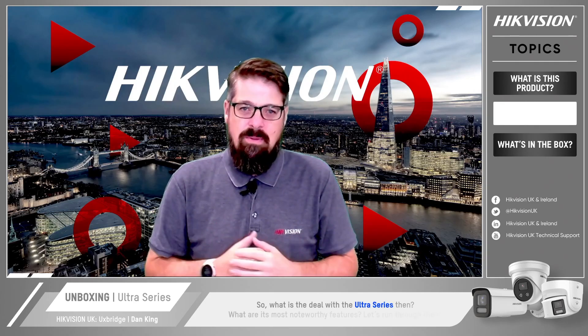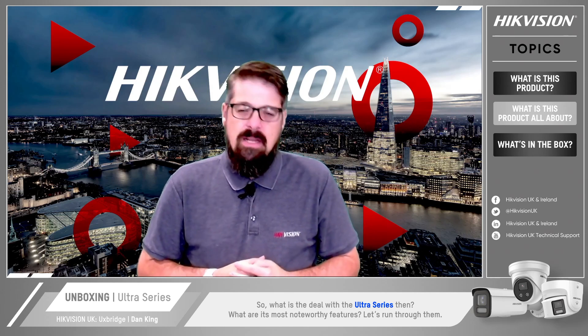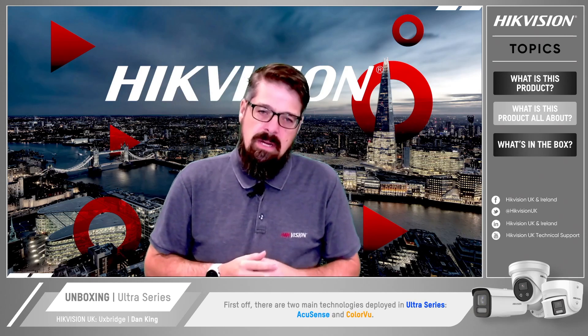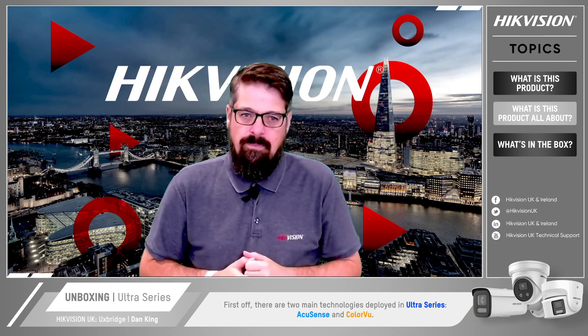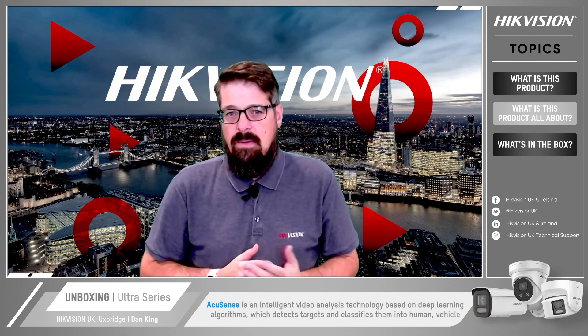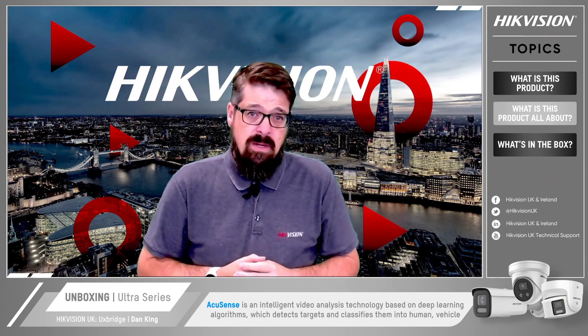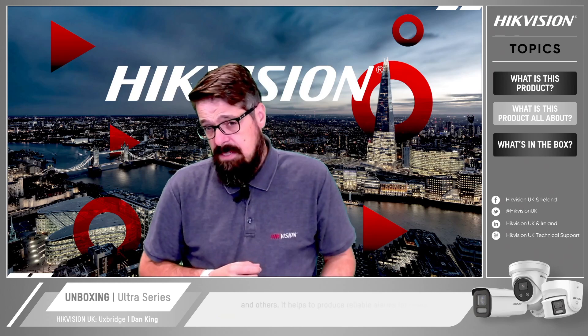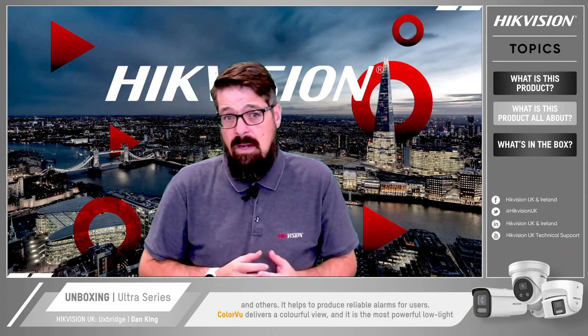So what is the deal with the Ultra Series and what are its most noteworthy features? Let's run through them. First of all, there are two main technologies deployed in the Ultra Series: AccuSense and ColorView. AccuSense is an intelligent video analysis technology based on deep-learning algorithms, which detects targets and classifies them into humans, vehicles and others — helping to produce reliable alarms for users.